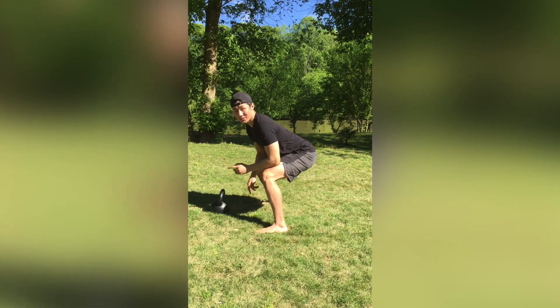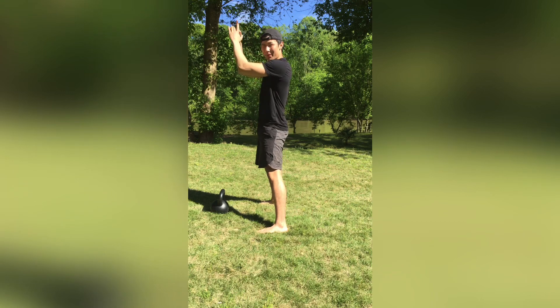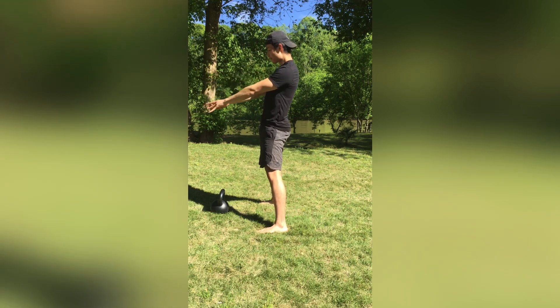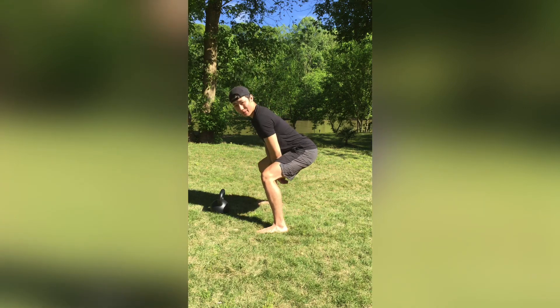Notice how I stood up ramrod straight, I wasn't using my arms or my shoulders to try to lift the kettlebell up, and I waited till the very last second to hinge my hips. That's the power swing.